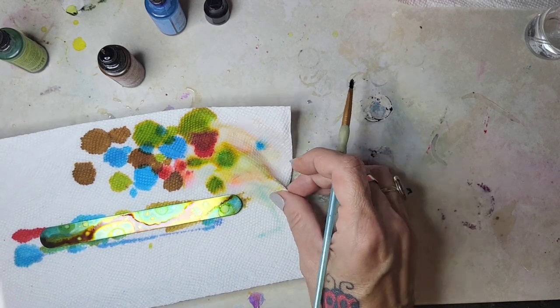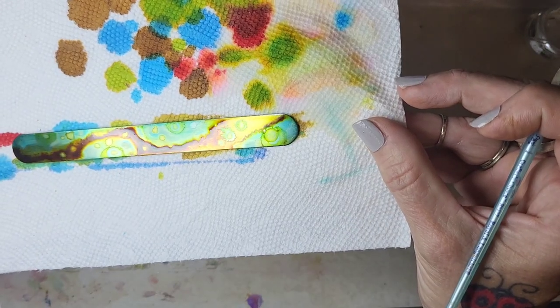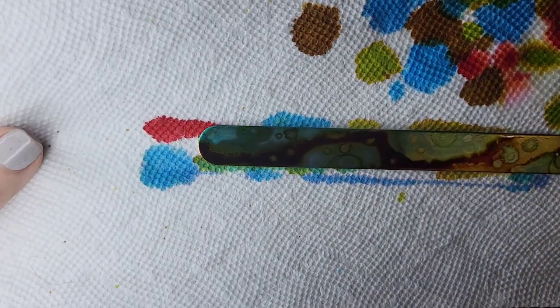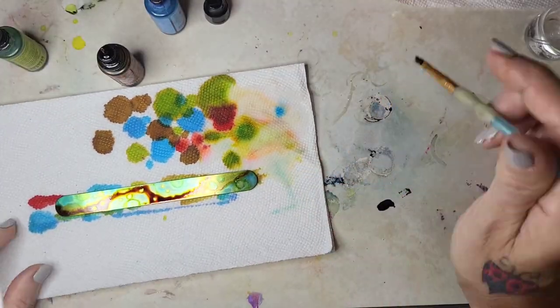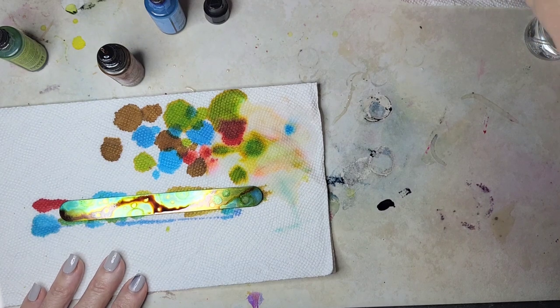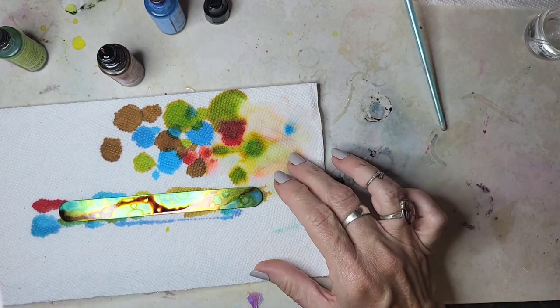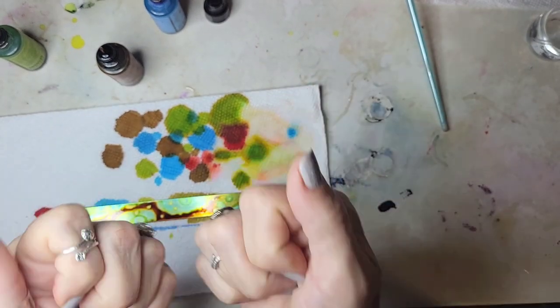I think I kind of like that. You guys can see it is hard to see with the shine and everything. I'm going to let this dry and then I'm going to spray it — I'm going to put two coats of spray on there, and then I'll be back to show you how I bend it.